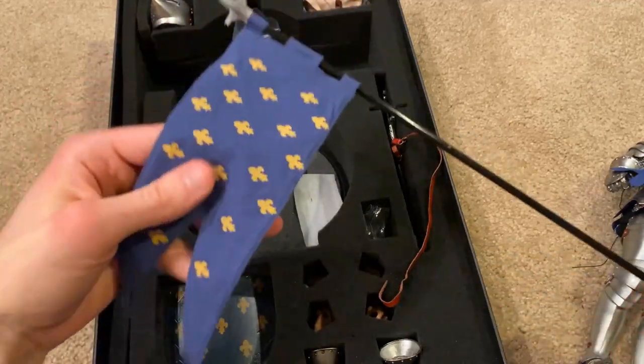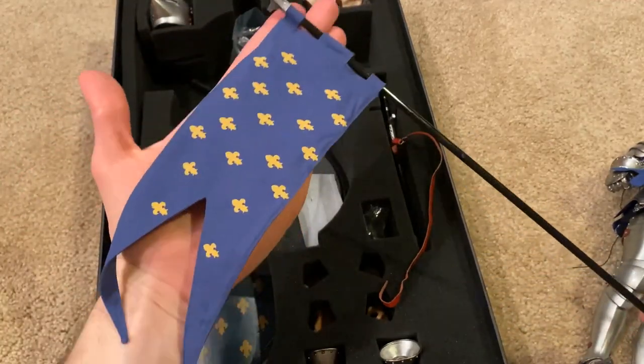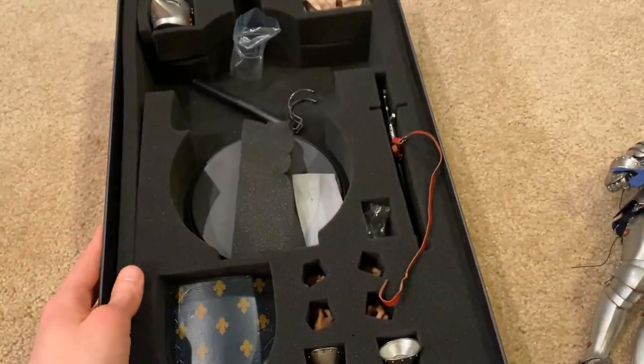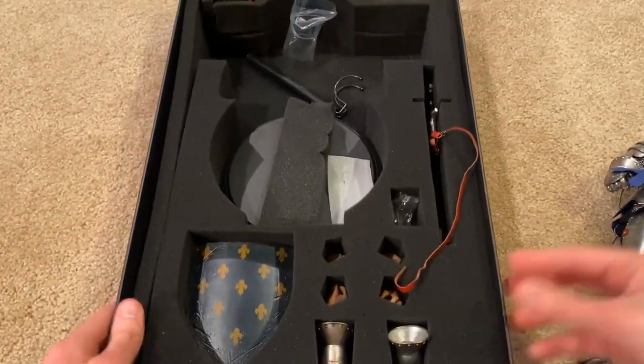This is really beautiful — there's a flag included here. I'll show more once I put everything on him.